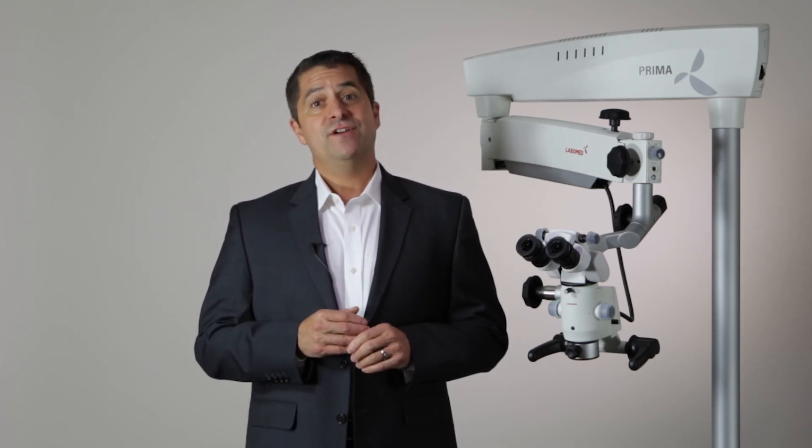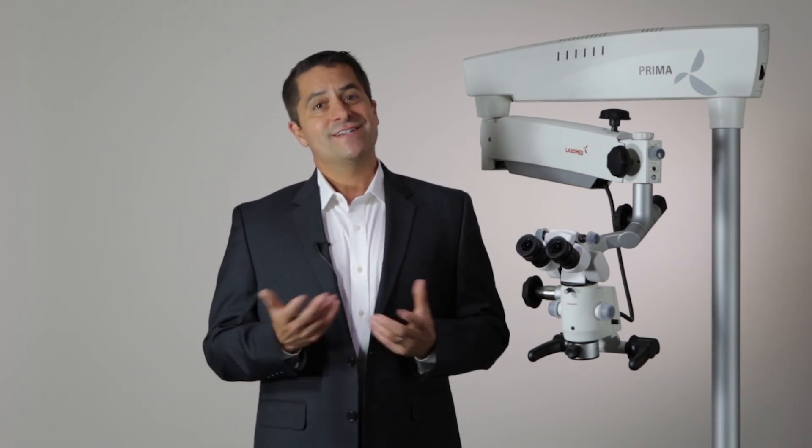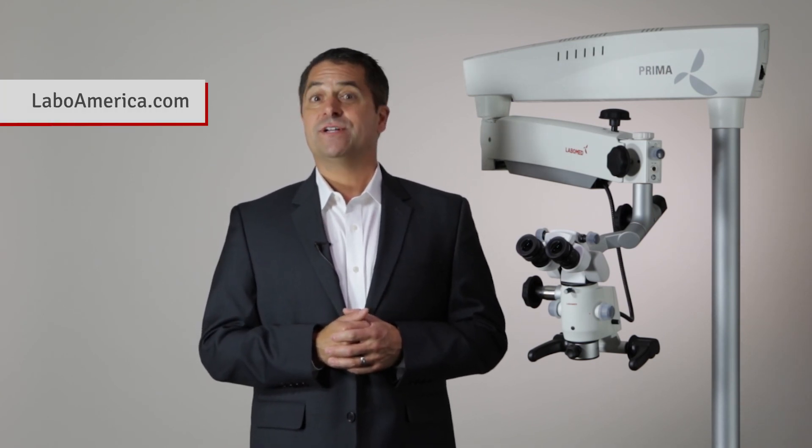All of these features of a Prima microscope come together to create a powerful solution. Contact us at LaboAmerica to learn how we can tailor a solution to your needs, or visit us on the web at LaboAmerica.com.